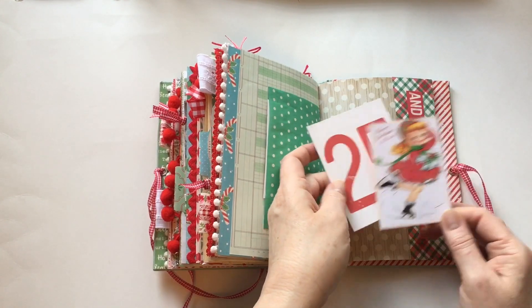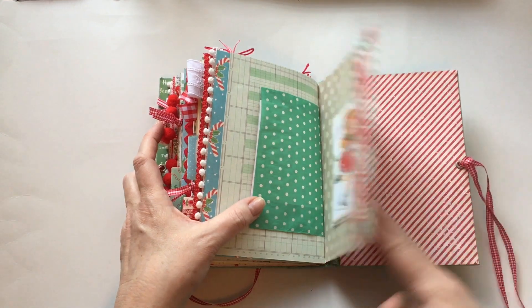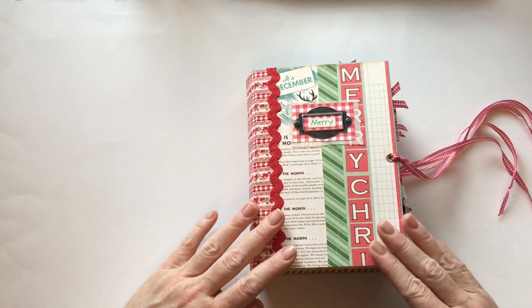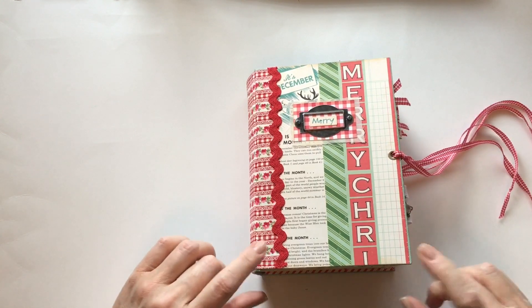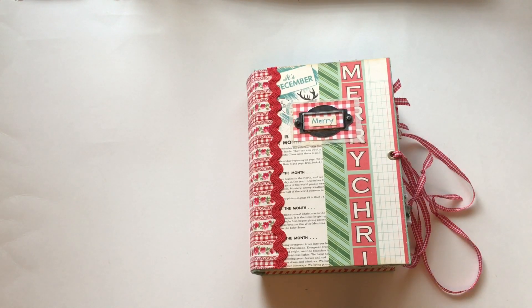A couple more things to add and then 'to all a good night' at the end of the journal — so that is this Christmas journal going off to its new home tomorrow. I do have a couple of other things I'm going to add that I want to keep as a surprise. Thanks for joining me today — I'm going to have some more Christmas things coming up in the next couple of weeks. Thanks everyone, I'll see you next time.